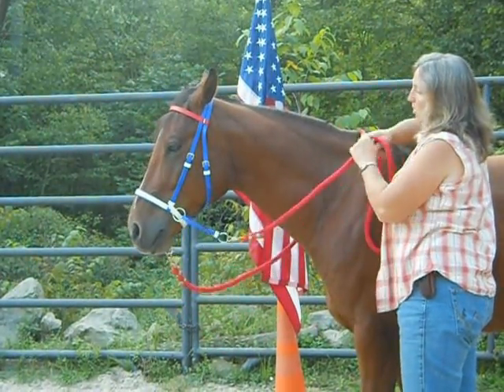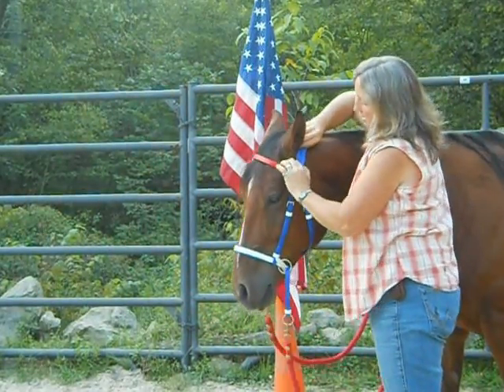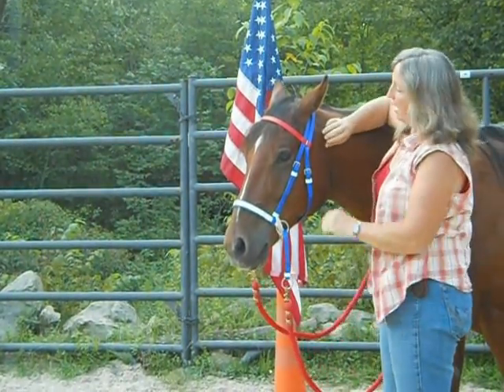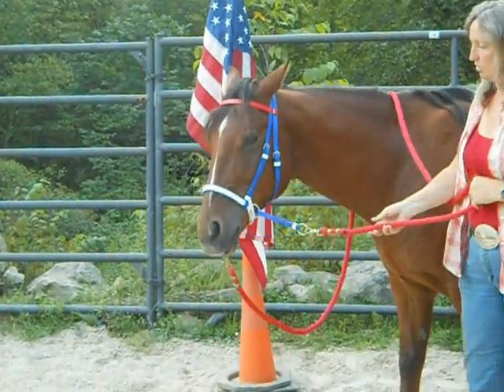Attach whatever reins you want. Also, make sure that the ears — that it's not down here like that, or pinching his ears on both sides. And that's all there is to it.